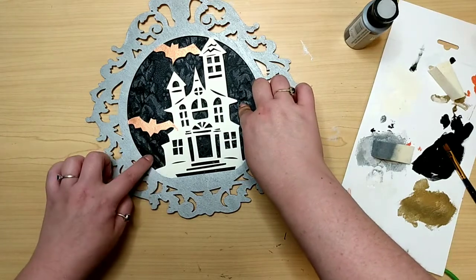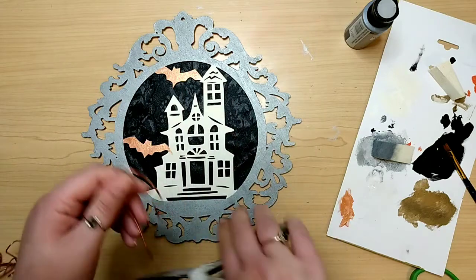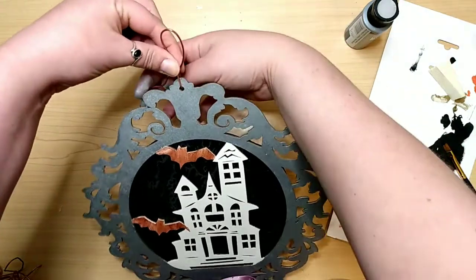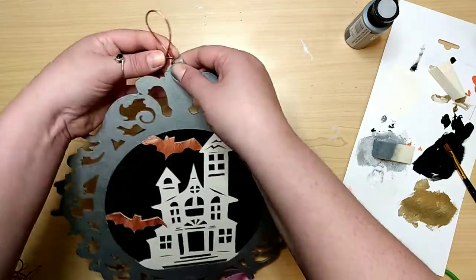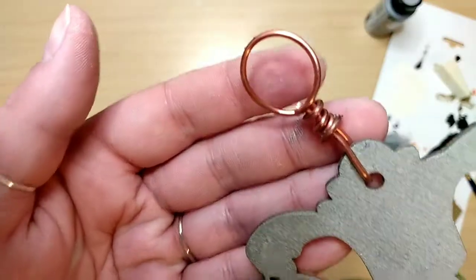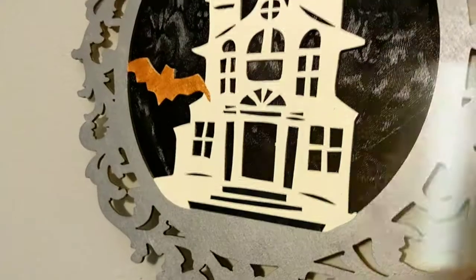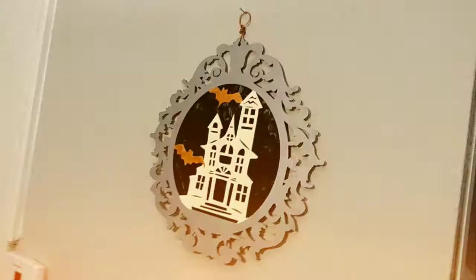I'm making a hanger out of fake copper wire — it's like jewelry-making wire. I'm just going to make a little hanger that matches the bats. I loop it on there and then wrap the end of it around to give it a spirally look. And that's it for this one — it was super simple and I really like it. I know most people would go with a light background and a black house, but I thought I'd switch it up. It doesn't stand out on my gray walls, but that's okay.